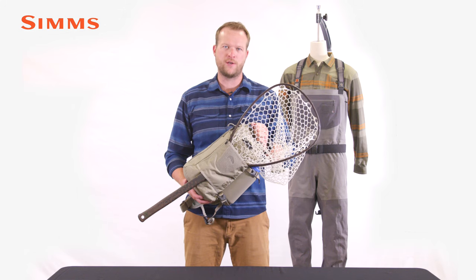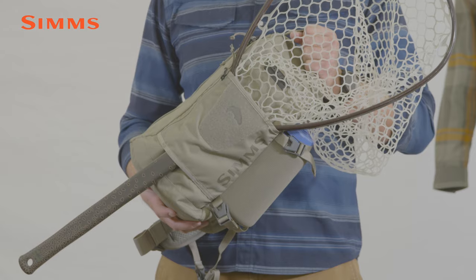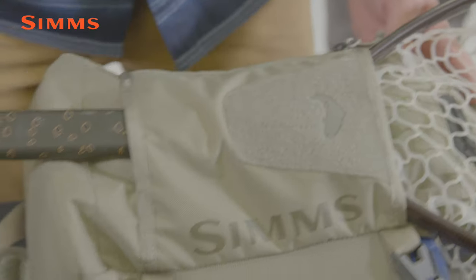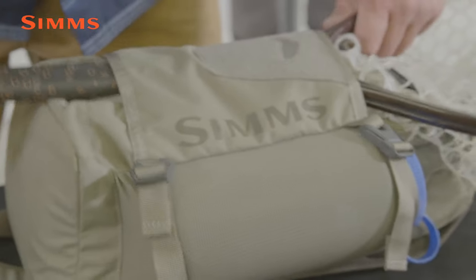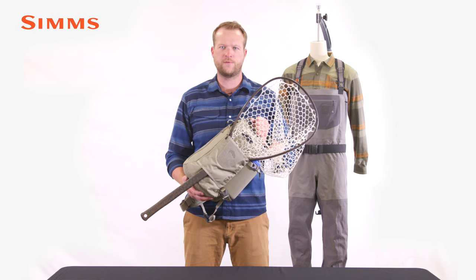Hi, my name is Sam and today I'm excited to show you the Tributary Sling Pack. We designed this pack to be an easy-wearing, highly functional tech fishing piece for all anglers regardless of experience or location. This do-it-all, walk-and-wade pack provides exceptional performance for value.